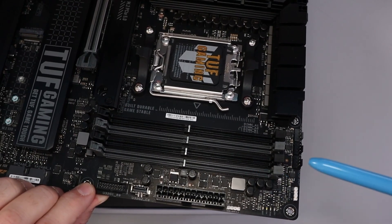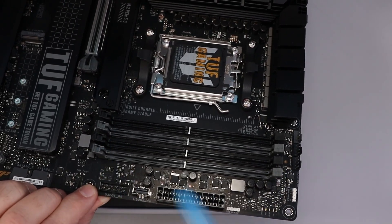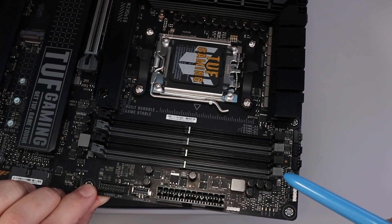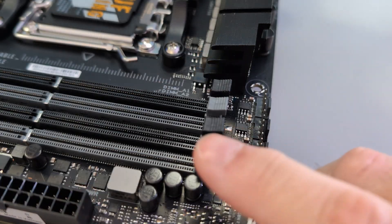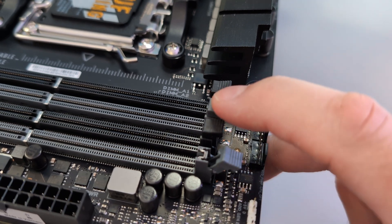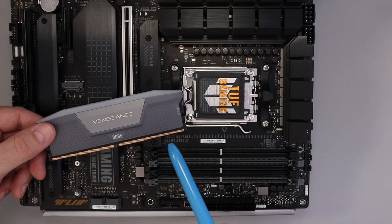From here, we need to open up the clips on our DIMM slots so that they can accept the RAM. Some other boards have clips on both sides, but this one only has them on one side. Since we're using the first and the third DIMM slots, we can just push down on these clips and they'll open up so they can accept the RAM — just like that.